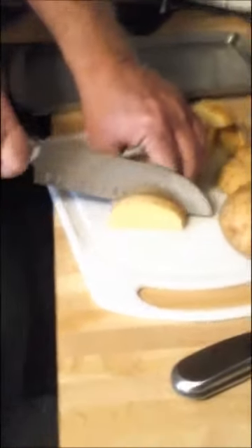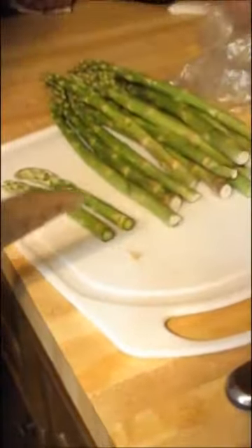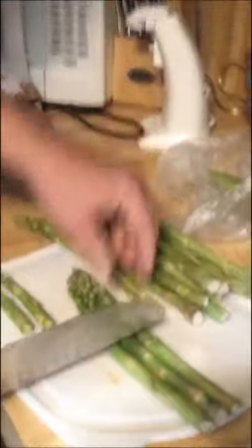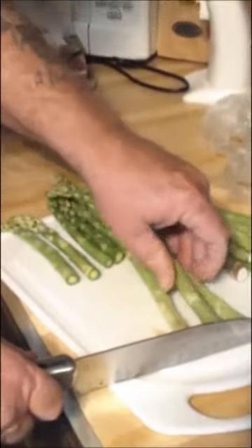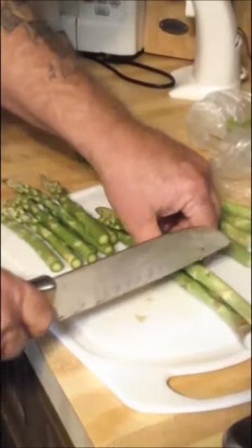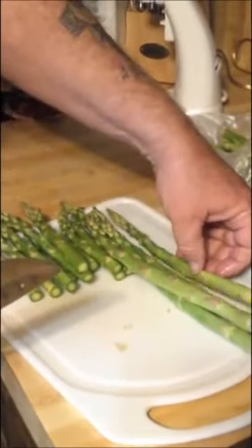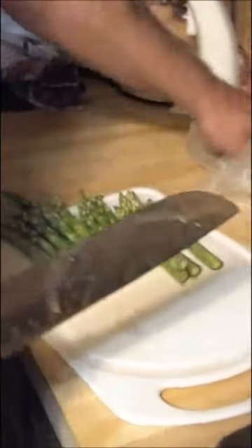Now we're going to cut the asparagus. We need to cut off the hard stuff at the bottom. The thing about asparagus is I didn't like it for years. A couple years ago I was at my buddy's house — Kenny — and he had a cook over there who was making asparagus. I said no thank you, but he asked me to just try it. I like to give everything an honest effort and I tried it and fell in love with it — it was good.